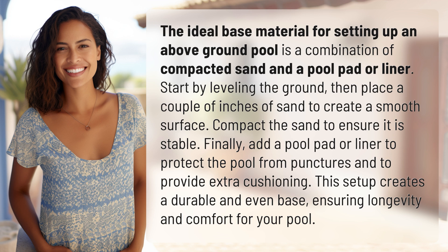Add a pool pad or liner to protect the pool from punctures and to provide extra cushioning. This setup creates a durable and even base, ensuring longevity and comfort for your pool.